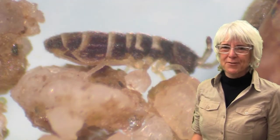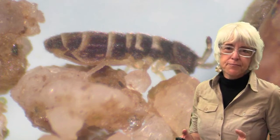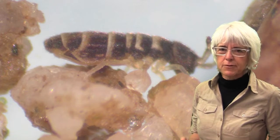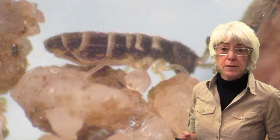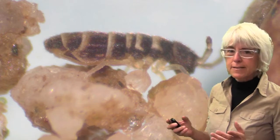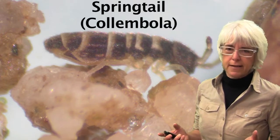Hi, this is Dr. Wendy Galernder, and today I'm going to talk about three insects that are fairly rarely encountered on the golf course unless soils are overly moist. The first insect I'm going to talk about in this respect is something called the springtail.